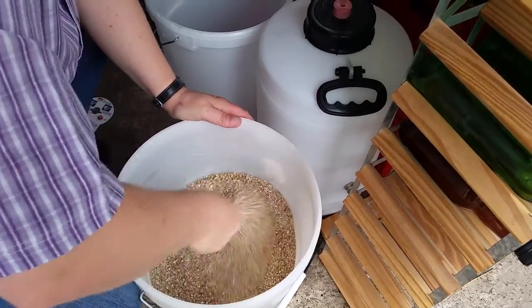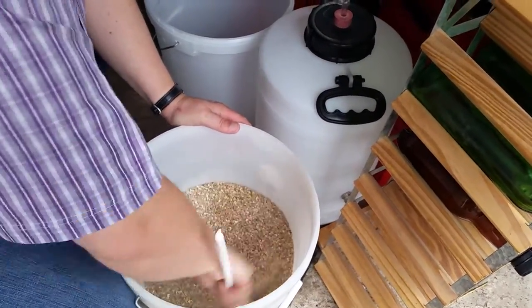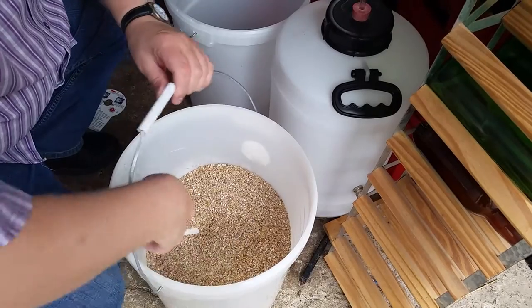I'm giving the grains a good mix to make sure they're all intermixed before they go into the mash tun. The next step is to pour them straight into the mash tun on top of the strike water that's already in there.